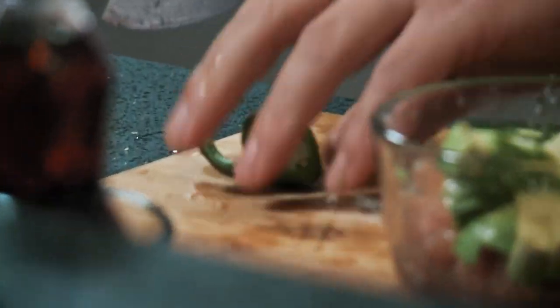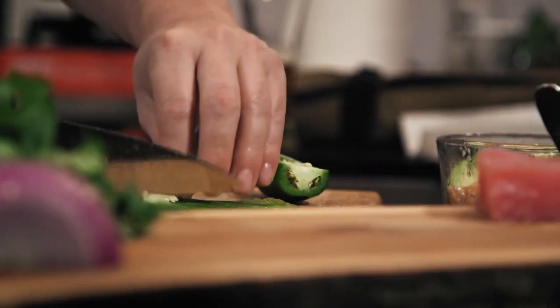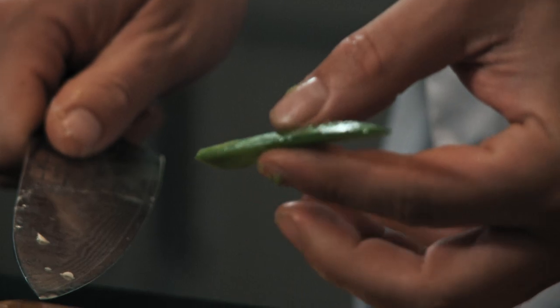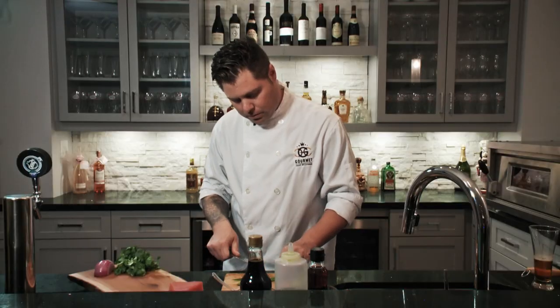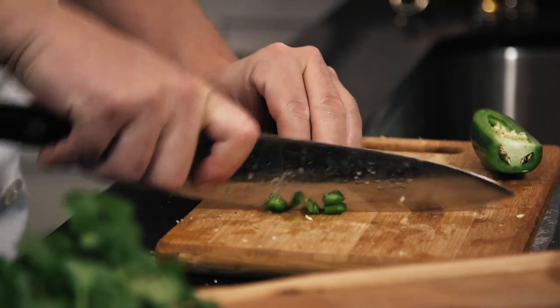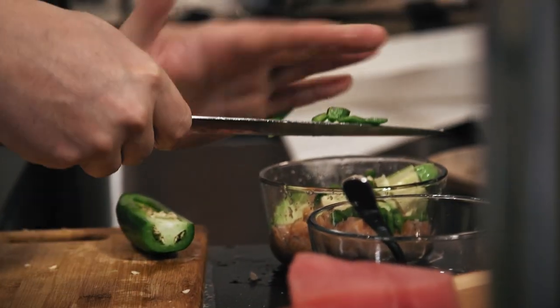Next, jalapeño. You can fire this up as hot as you want. For me, I'm the type of guy that doesn't like it super hot. What we're going to do is open up this jalapeño. A way to keep it a little bit on the mild side is very simple — take your knife, run it across, and take the membrane right out. There are no seeds and no membrane, and that's what actually gives the fire to the hot pepper. After you take the membrane out, I want to keep it the same size dice as the salmon.